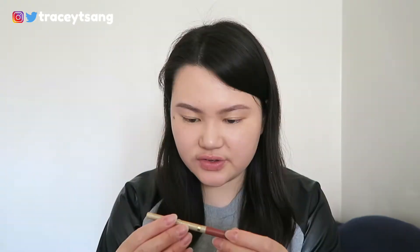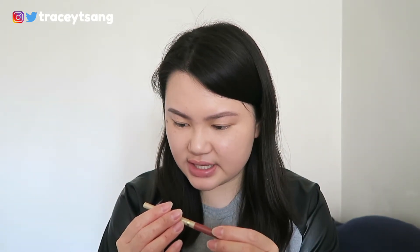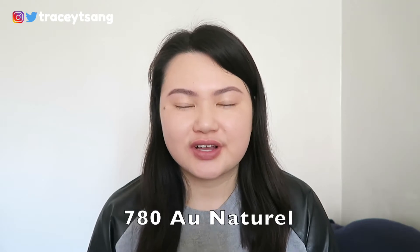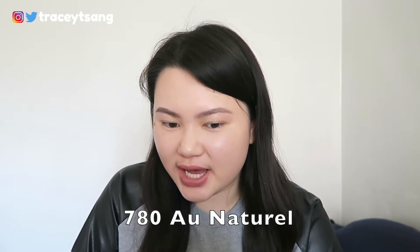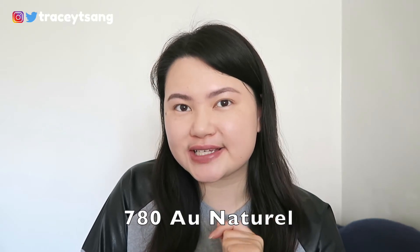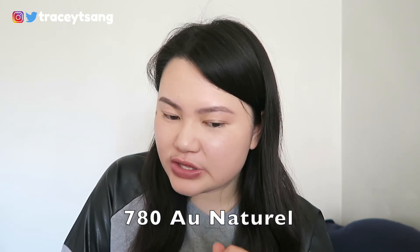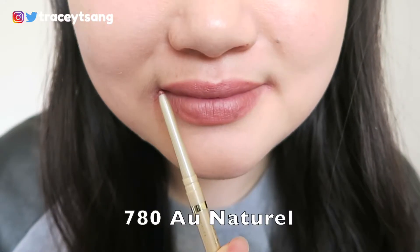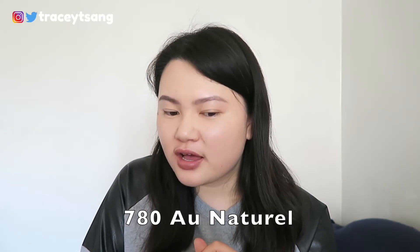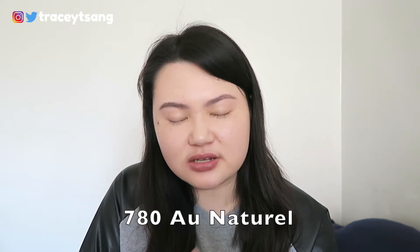Let's try on all four lip colors and I'll be swatching them too. The first color is 'All Natural.' I'm not really sure about this one — there's a color variation where it looks really nice on camera but in person it looks a little darker than I'd like. It looks good on camera but in person it's not that pretty, so I'm leaning more towards the not-liking-it side.